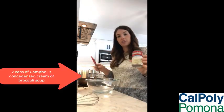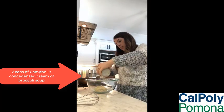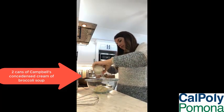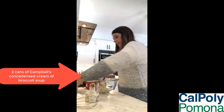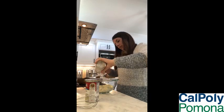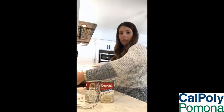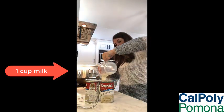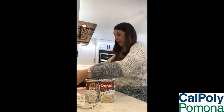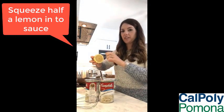So while our chicken is browning, I'm going to go ahead and make the sauce that we're going to cook the chicken in later. We'll need two cans of soup, one cup of milk, and just squeeze half a lemon — make sure we don't get any of those seeds in there.